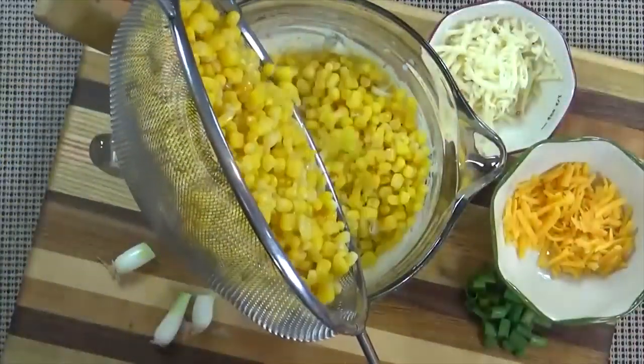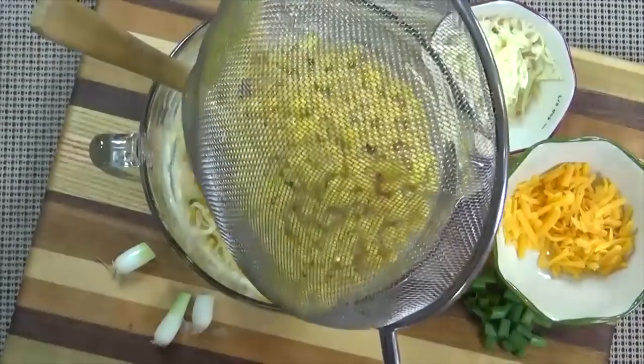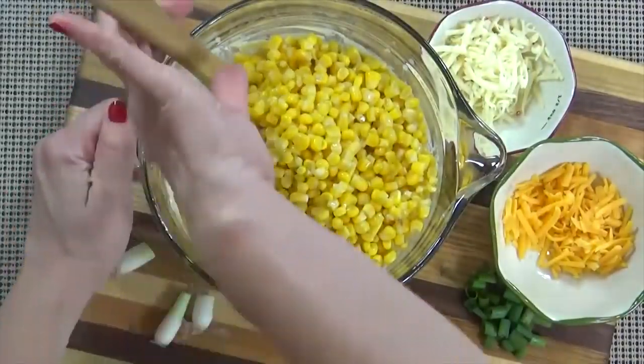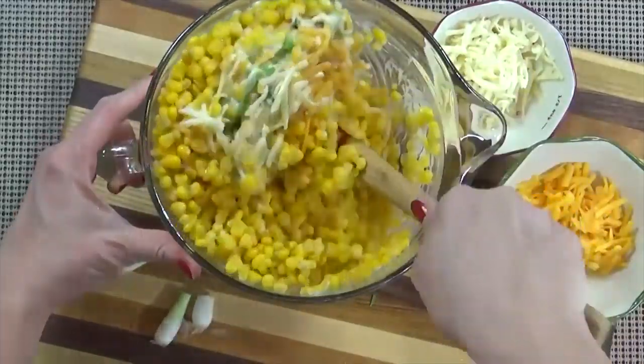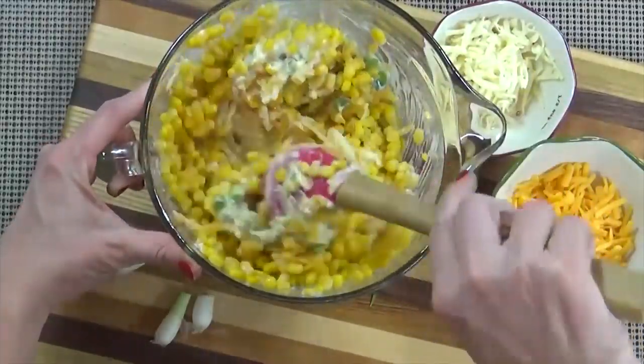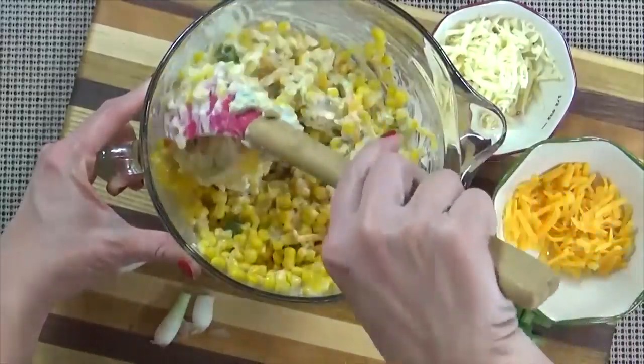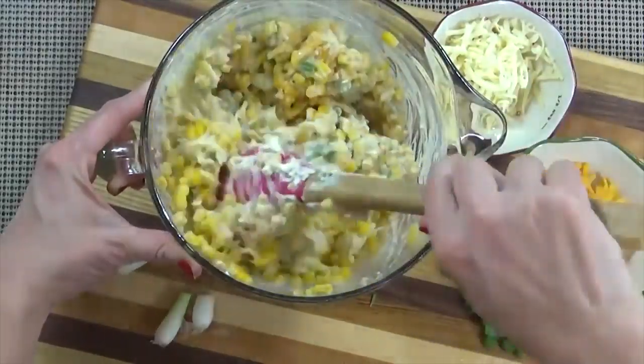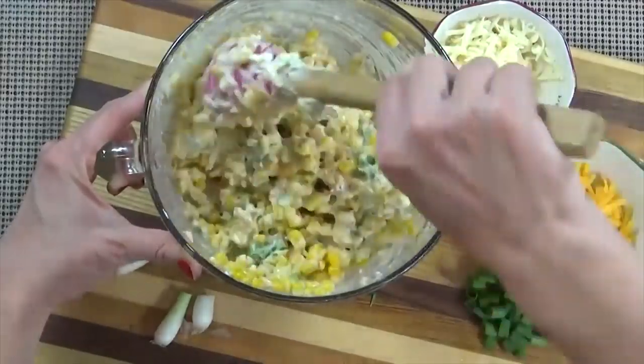Next I'm going to add all of my corn, which I've also drained. As a side note, if you wanted this dip to be extra spicy you could definitely chop up a jalapeño or two and add it in at this point. But I'm just going to use the mild green chilies because I want everybody at my party to enjoy it. And now I'm just going to give this a stir.